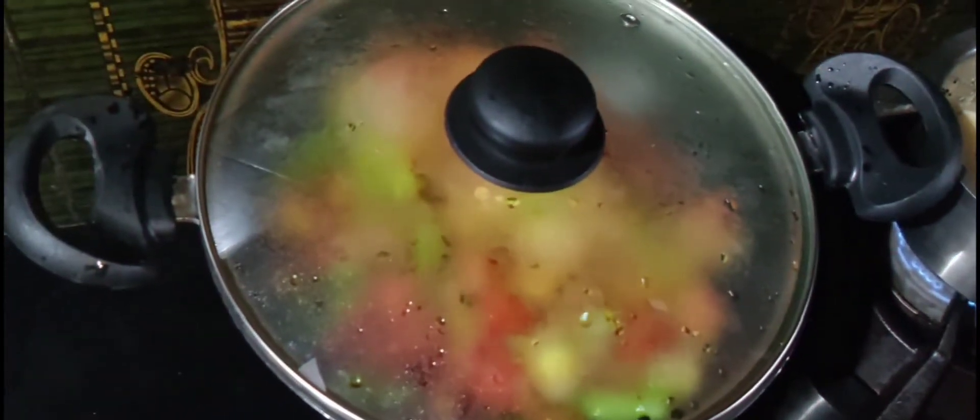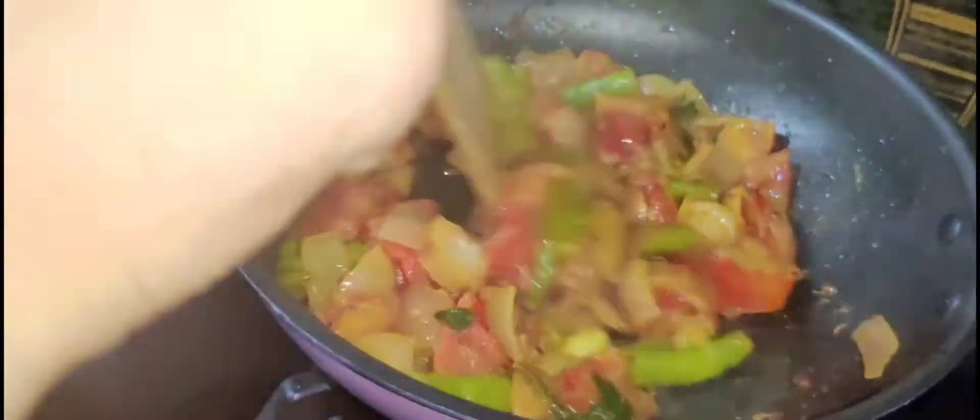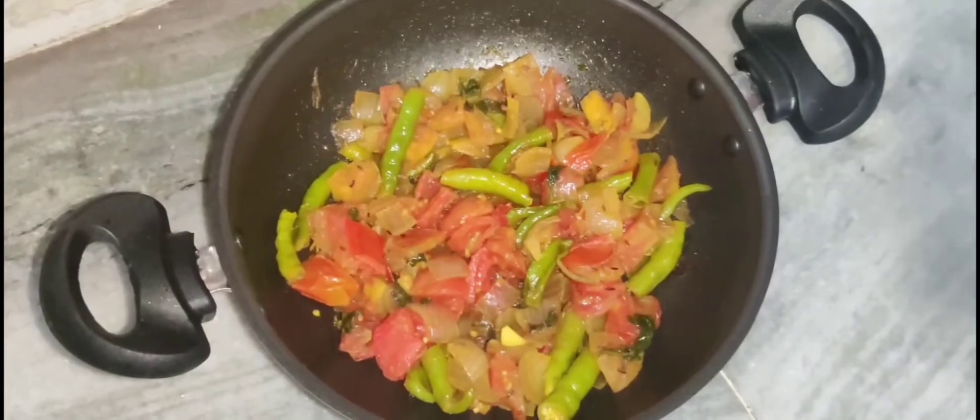It looks very colorful, right? After that, I will add a little bit of water. After that, I will open it for 5 to 10 minutes.